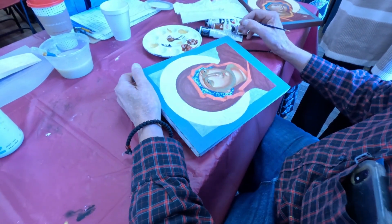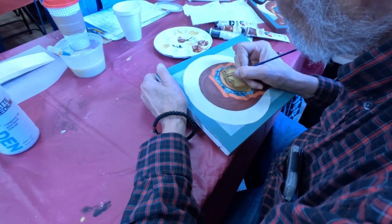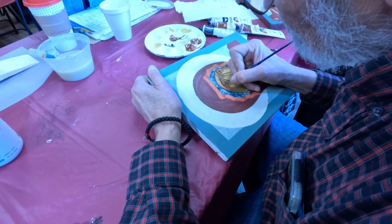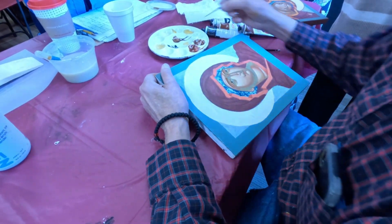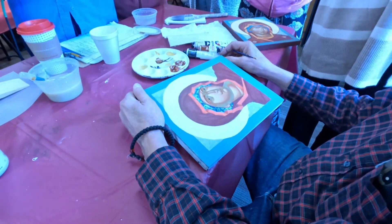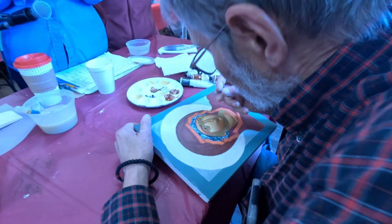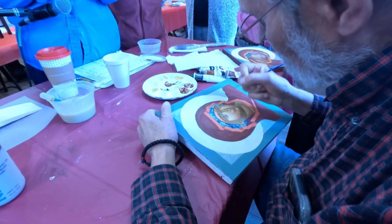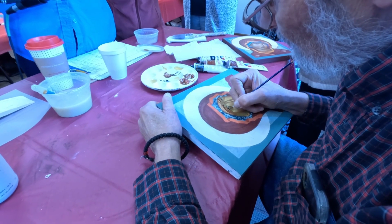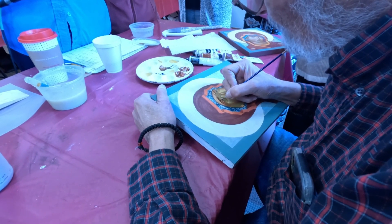You'll notice in an icon most things are outlined — it helps the image stay flat so it doesn't look 3D. In Western religious painting everything became 3D, but in Byzantine painting everything is flat. It's more like a sign, like a road sign.